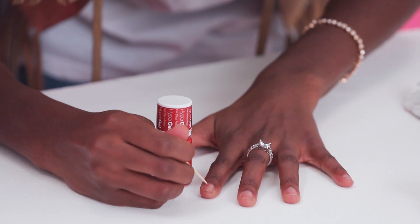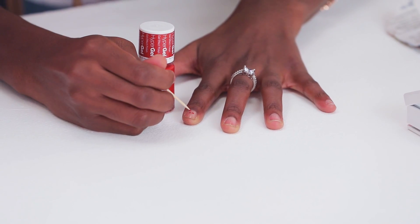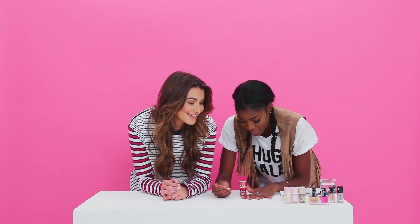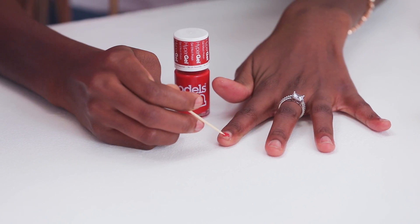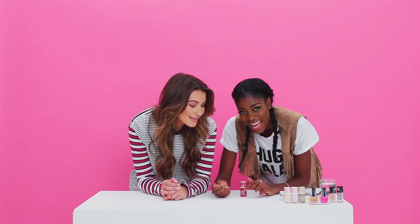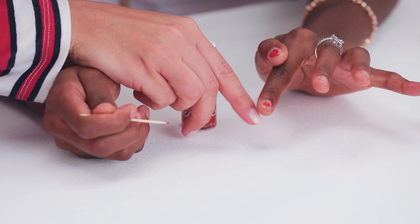So how about if you dot with the toothpick rather than with the polish? You need two dots — maybe a bit more than that. Does this work or not? I don't think this works. Compared to the first one, the first one was better. The toothpick is too picky — it's not picking up enough polish. I mean, that was bad. I'd probably say this is terrible.